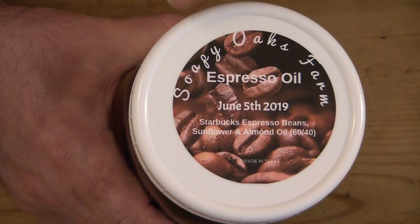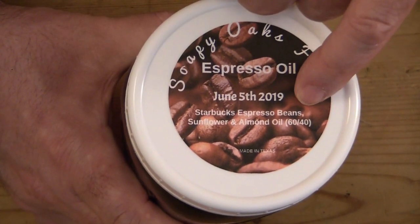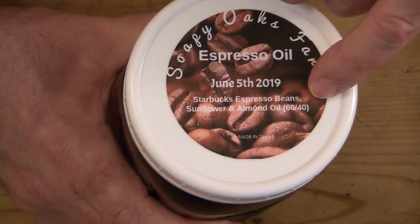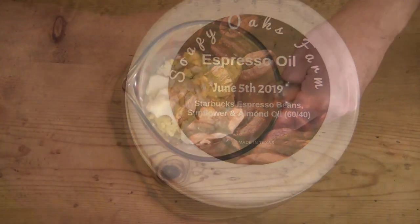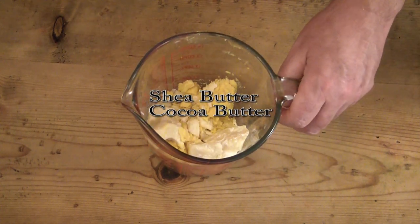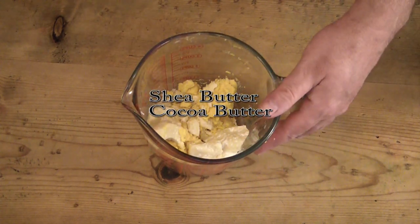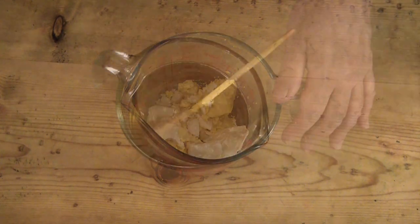What I'm showing you here — like I've told you in other infusion videos — always make sure that you put a label on your infused oils, whether it's handwritten or printed. Make sure you put the date that you started your infusion and the type of oils that you used. It will help you tremendously.